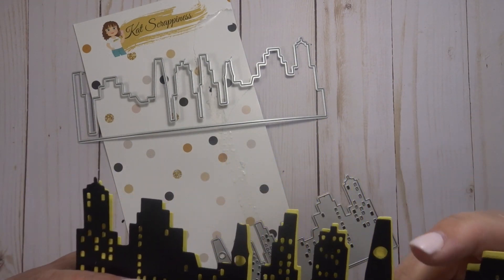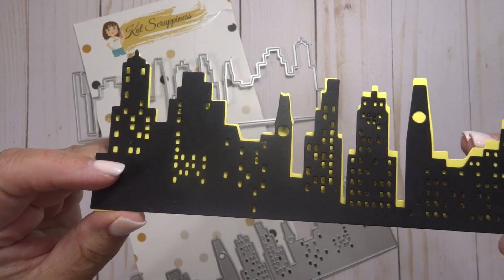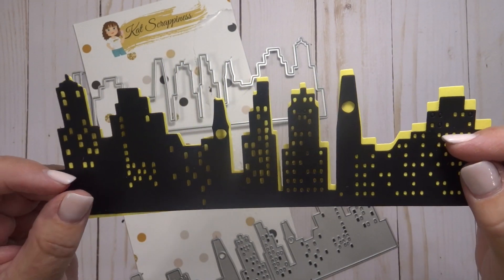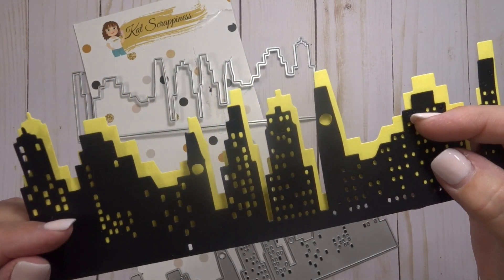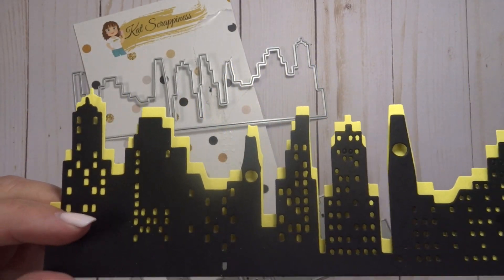Let's see if I can get that in the camera for you to see. It's a really neat look with the yellow behind it, and you can even kind of skew it a little bit — it looks good matted. Either way it's a really neat look.